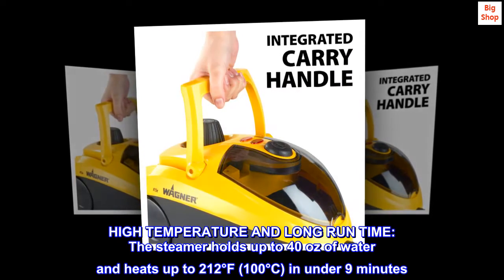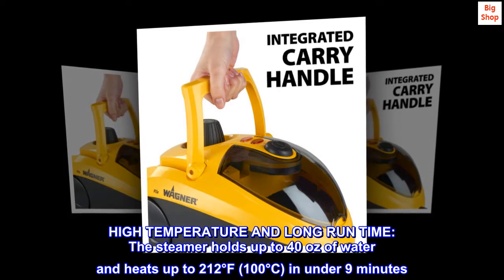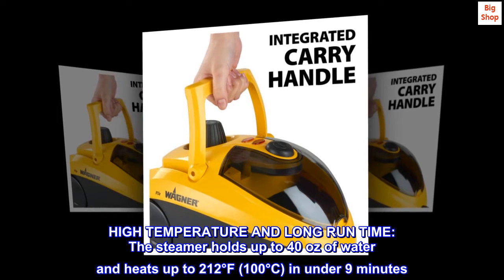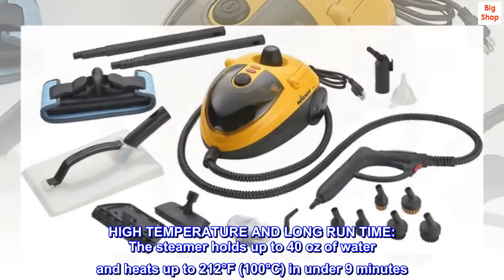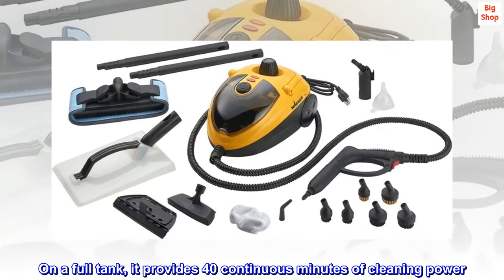High temperature and long run time. The steamer holds up to 40 ounces of water and heats up to 212 degrees Fahrenheit (100 degrees Celsius) in under 9 minutes. On a full tank, it provides 40 continuous minutes of cleaning power.